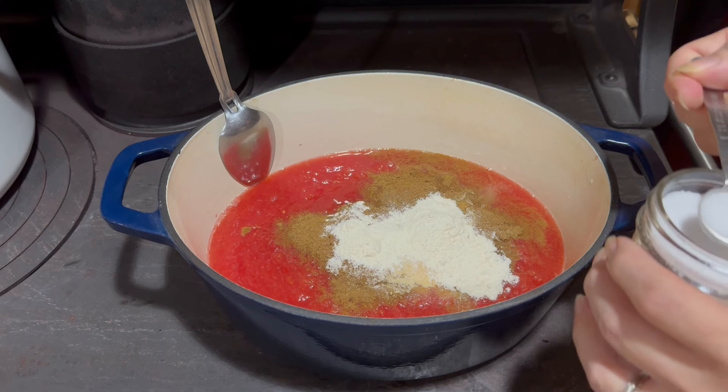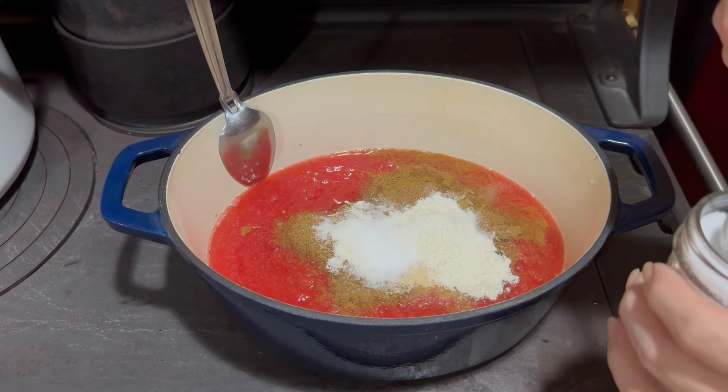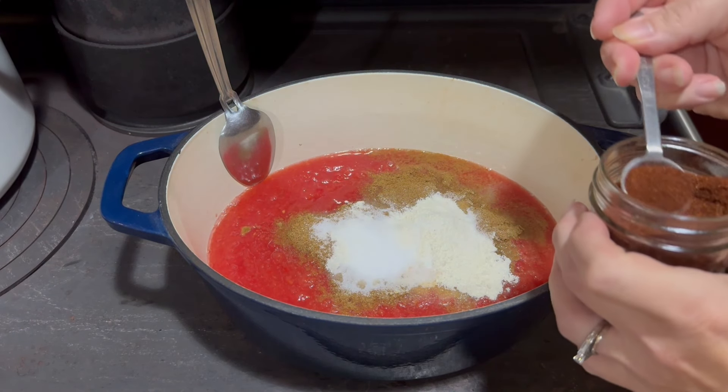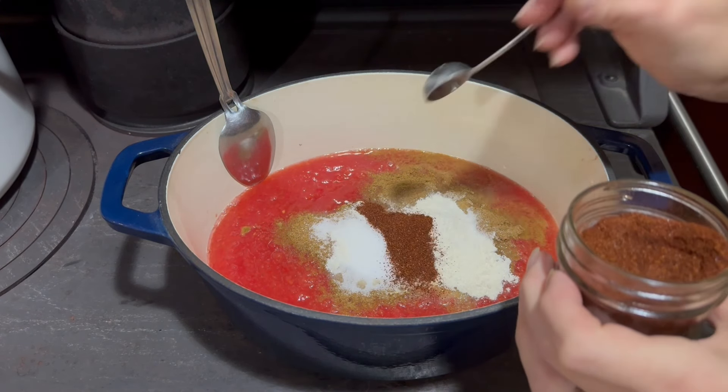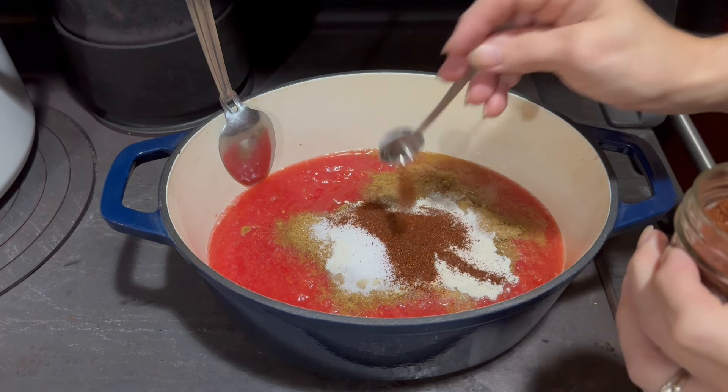Now I'm going to do a teaspoon and a half of salt. Next is a teaspoon and a half of chili powder — if you like it a little spicier, you can add a little bit more.